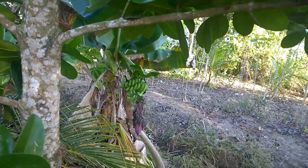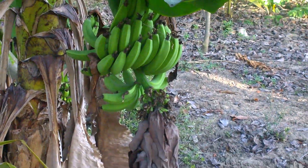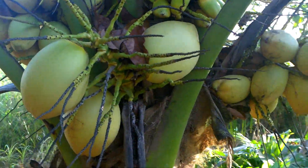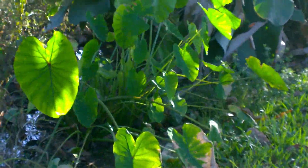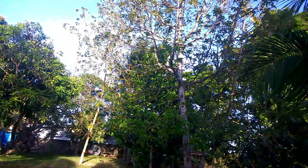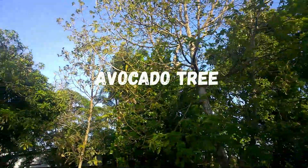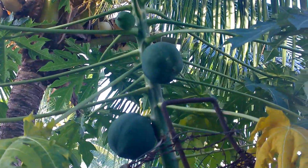Here we have a bay leaf or cinnamon leaf plant — it's the bay rum plant, a plant that you get bay rum from. Here is another banana, a green banana. Here we have a yellow shiny coconut which is the sweetest coconut; it tastes absolutely delicious. These are dasheen bush plants that are already in the ground — remember they need a lot of water to survive.